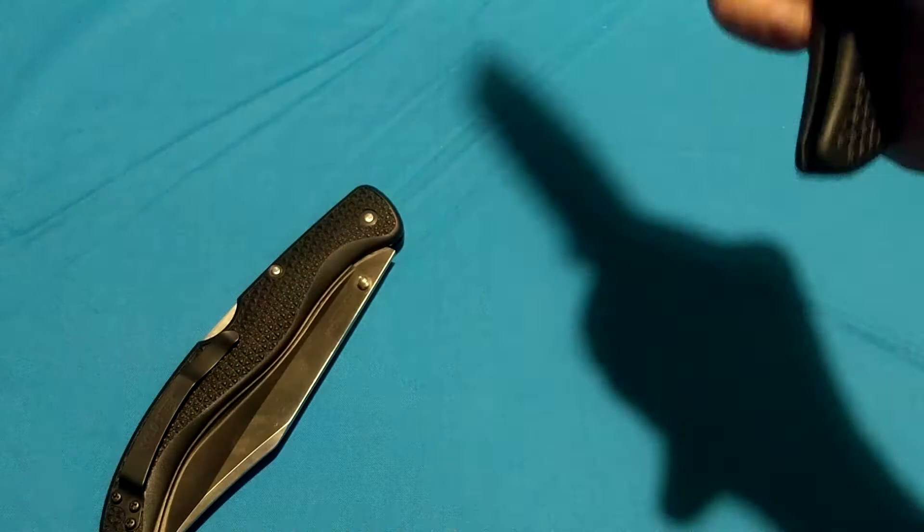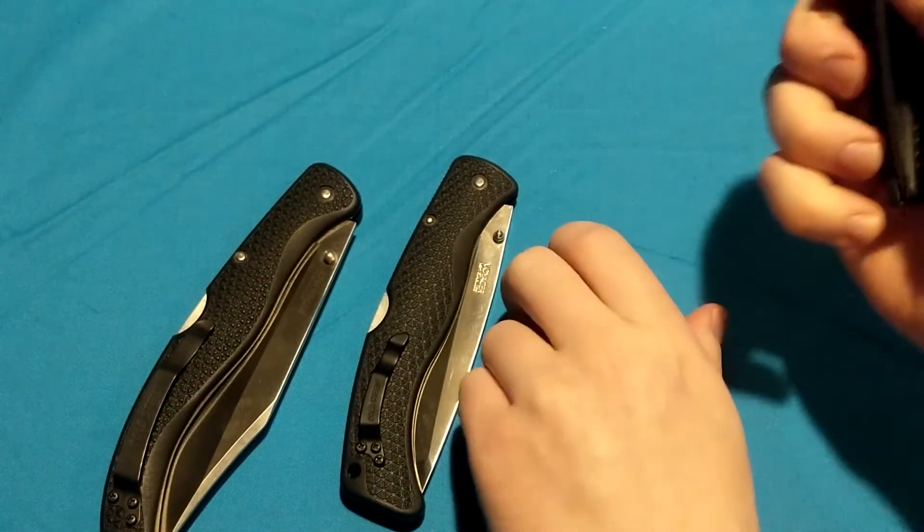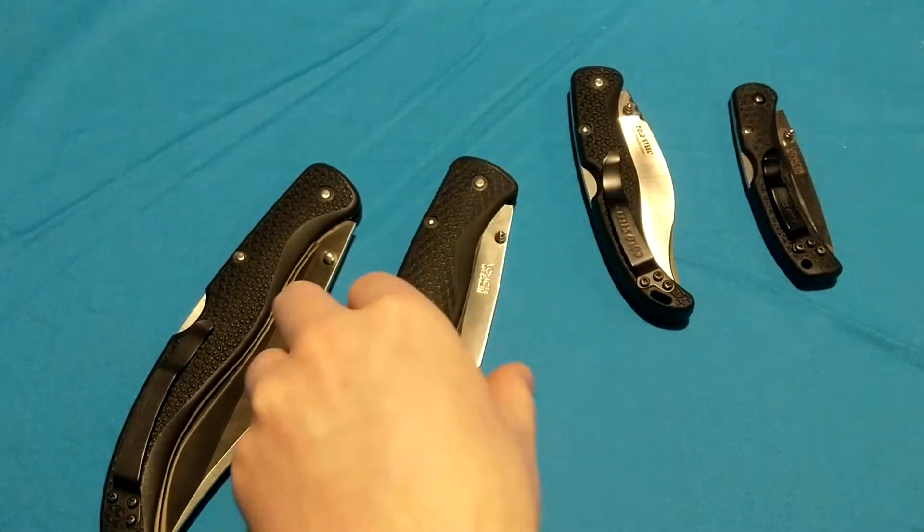XL. Large. And finally, the highest-pitched one — the medium. Such cool knives. I love the old-style Voyagers.